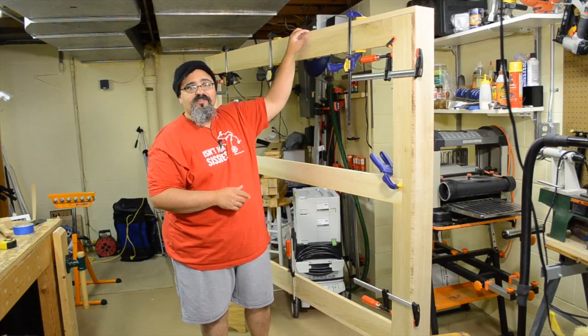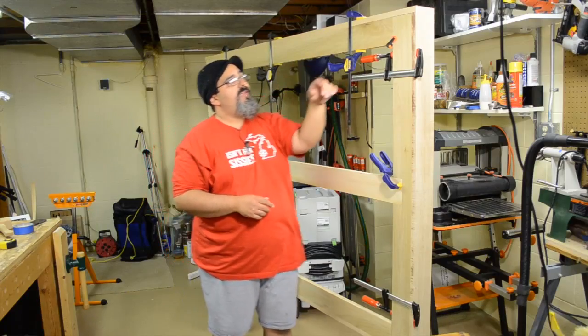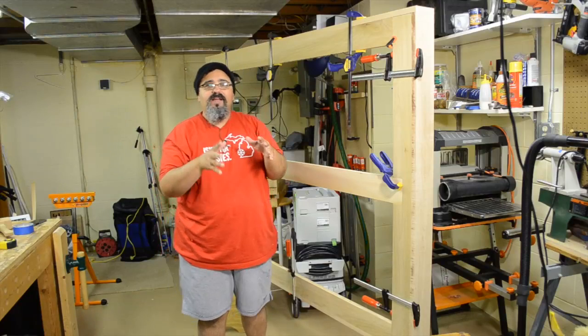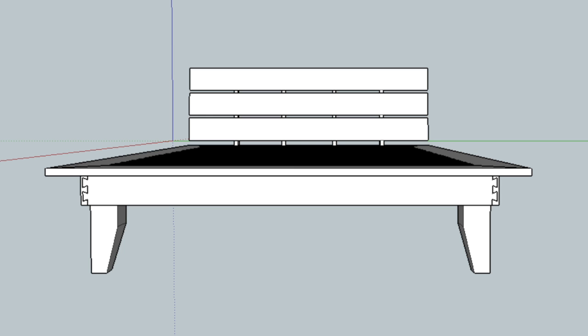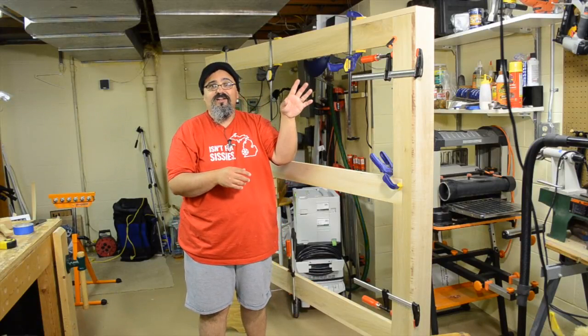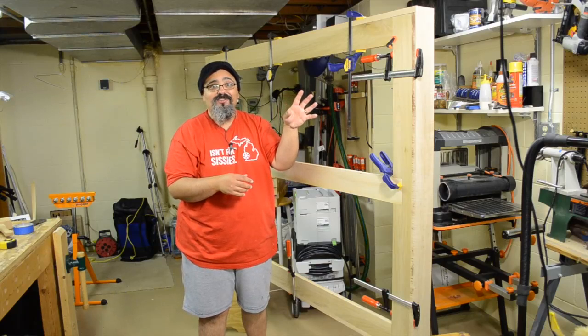So what we did is we got this material down to about 7/8ths of an inch. The original design was going to call for half-blind dovetails at the front and the back. This is the reason I did not release the SketchUp plan yet — I decided to alter it. Part of the reason I decided to alter it is because I made a mistake, to be quite honest with you.